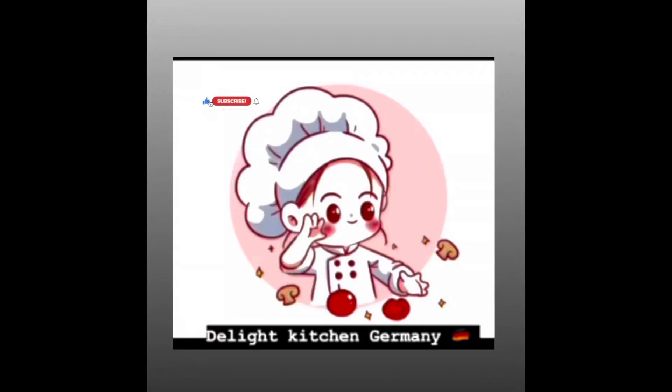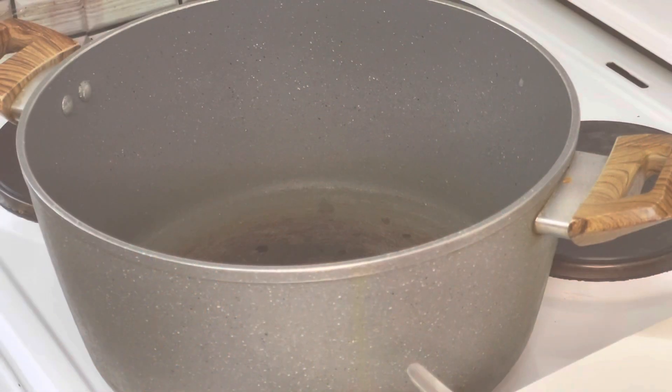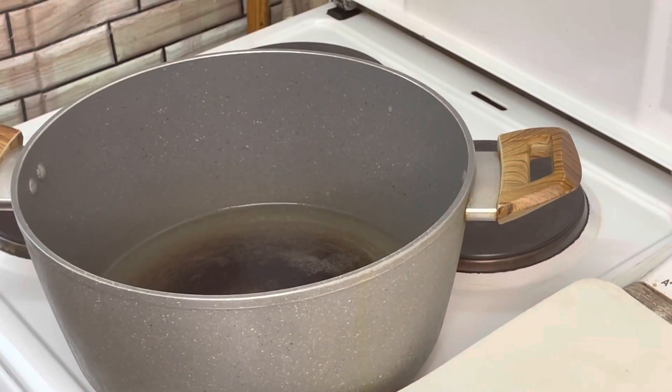Hey guys, assalamu alaikum, welcome back to my YouTube channel. Today we make Chinese rice. For that I have taken some vegetables and chicken boneless. First we will take a dish and add oil — I have used 1 cup of oil here.